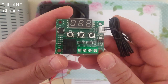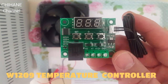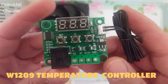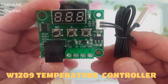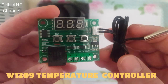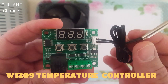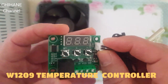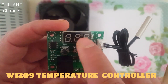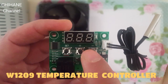In today's video we're going to talk about this temperature sensor, the W1209. It's one of the really good modules I've ever seen because it's really easy to use and it's reliable. We've got the sensor and a seven-segment display.